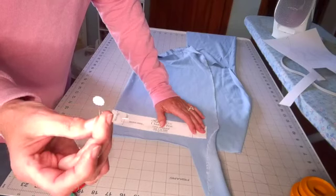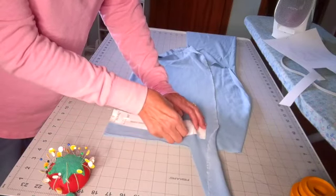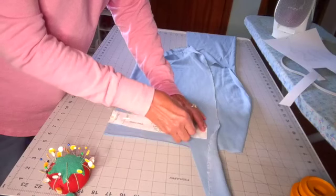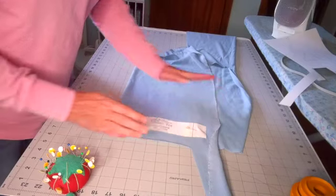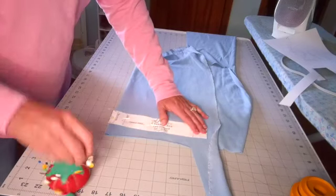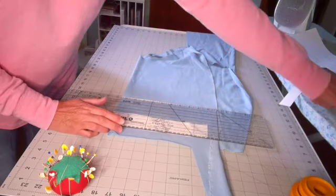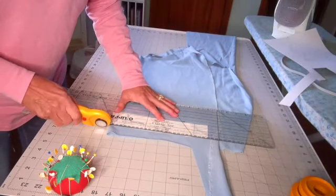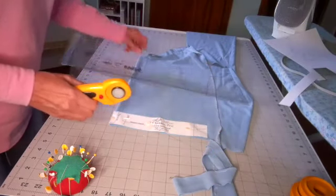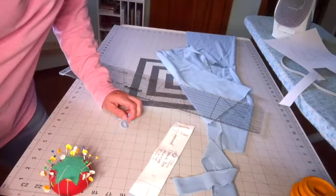I'm using little flat head flower pins — they're really thin. I'll put these on here because I'm also going to use a ruler to make sure I get this cut as straight as possible. The neckband I placed on the fold, and I'll go ahead and cut here. Neckband is cut, sleeves are cut, front and back are cut — I think it's time to sew!